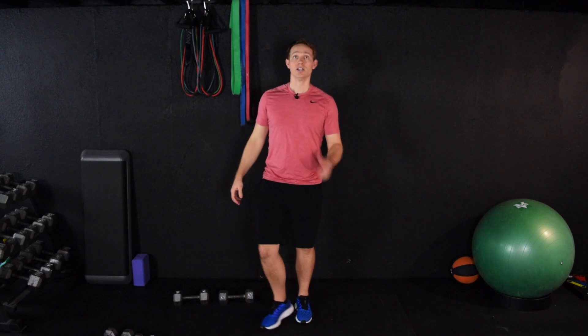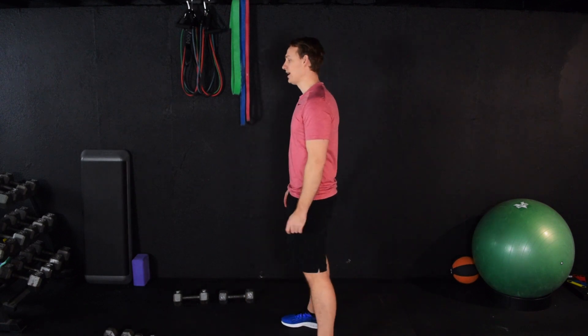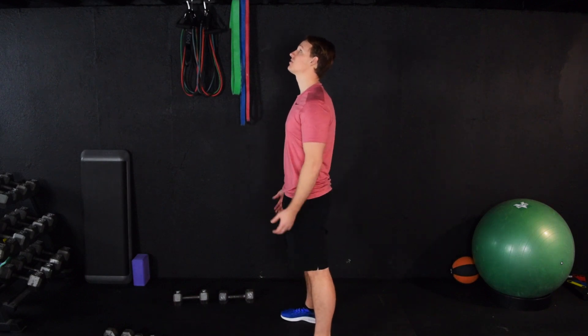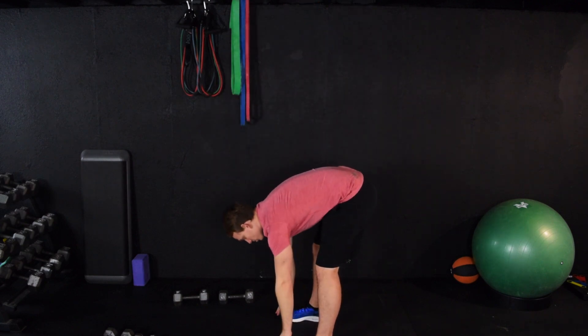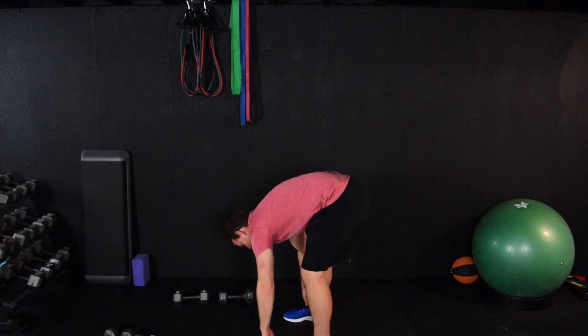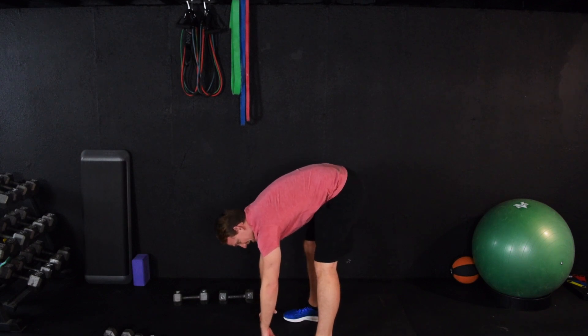We're going to take a big deep breath here and reach for the sky. As we exhale, we're going to dive to the ground. Big deep breath, reach for the sky — exhale and dive down. So now we're stretching. The muscles naturally want to tighten up after you exercise, so we want to stretch those muscles back out to a good length.